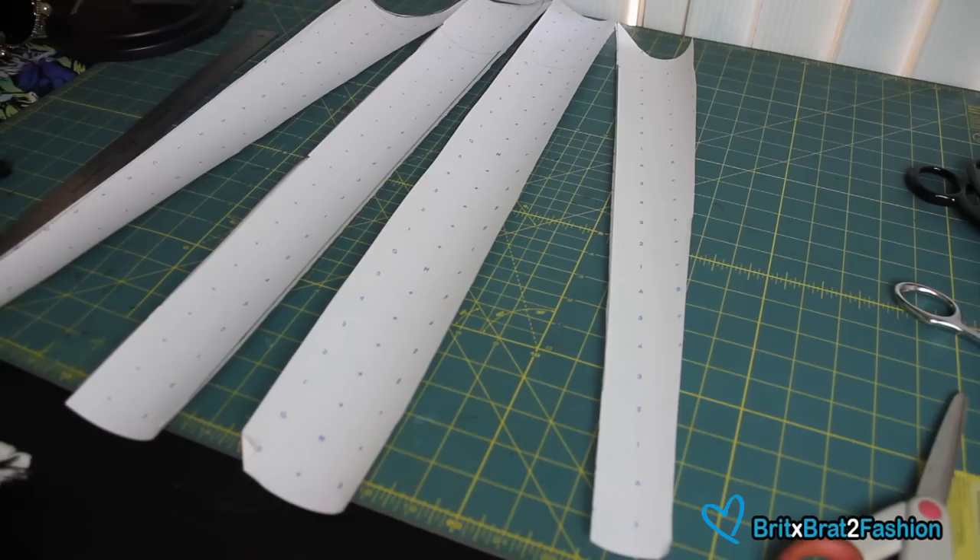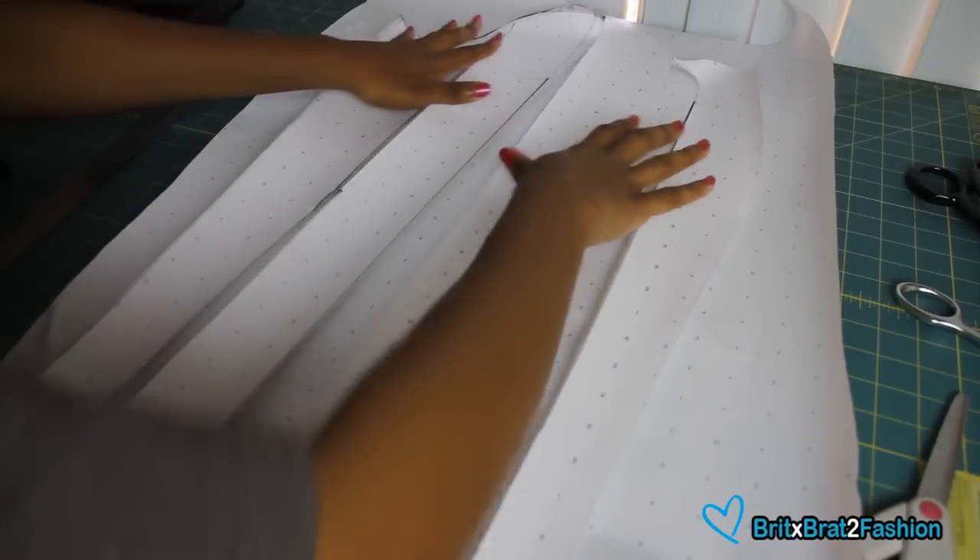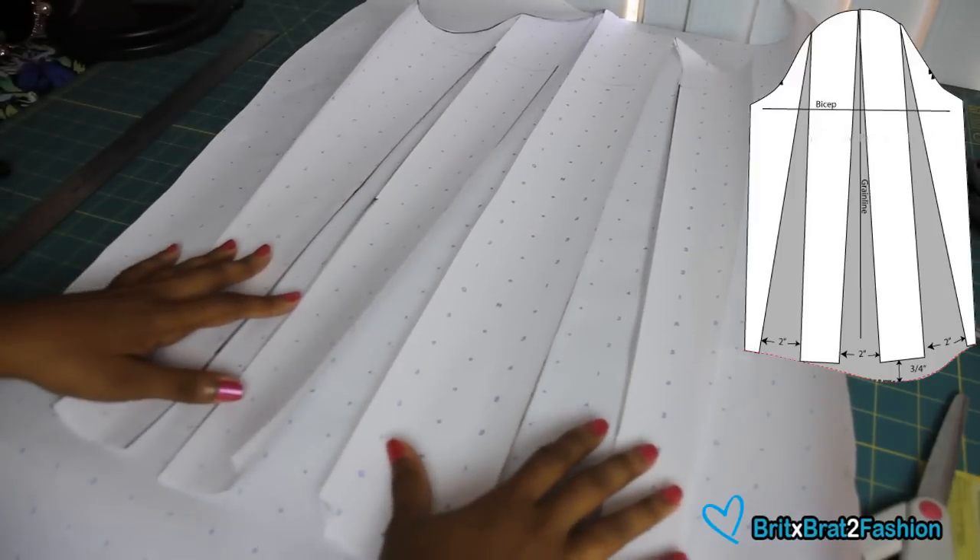I'm just going to take my pattern paper and I have my clear tape and I'm going to hold it down. I usually spread it about two inches each.